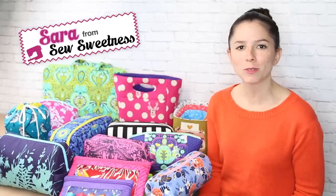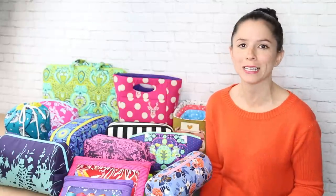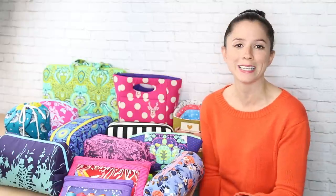Hi everyone, I'm Sarah Lawson from Sew Sweetness and I am so excited that the day is finally here to introduce you to the Minikins. Minikins are quick accessory projects that come together in 15 steps or less. They require minimal supplies — a fat quarter for the exterior and a fat quarter for the lining, minimal interfacing, and perhaps a zipper. There are a couple of patterns with no zipper at all. They come together really easily, are pleasant sews, and are great for holiday gifts or craft fairs.